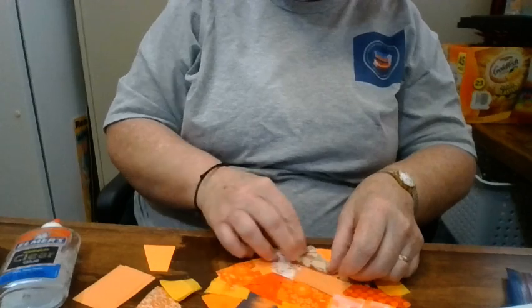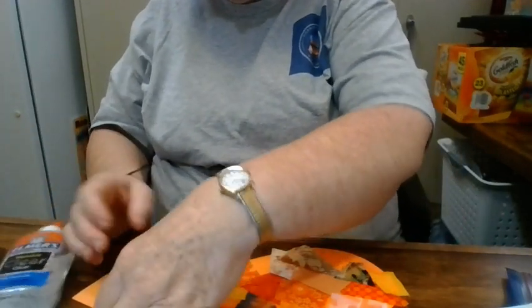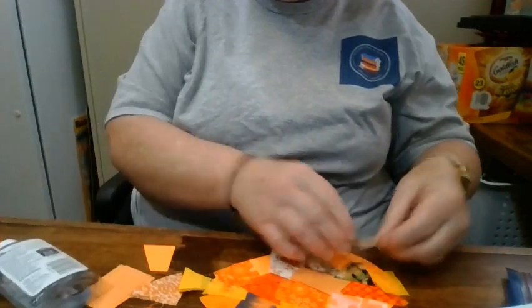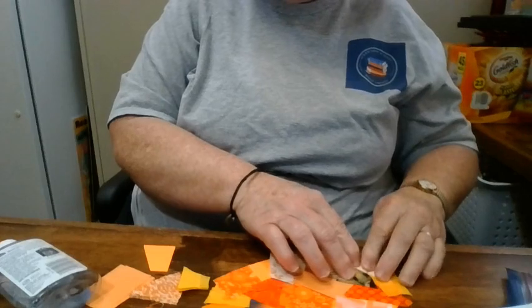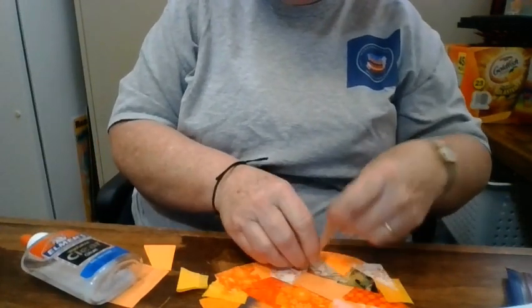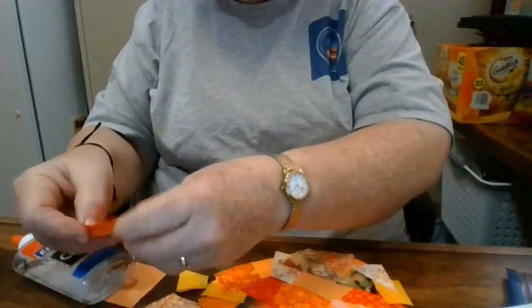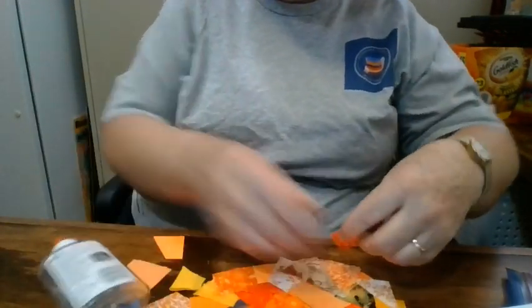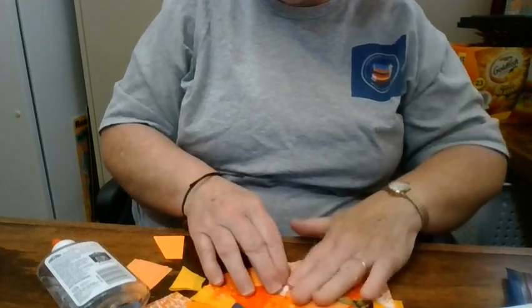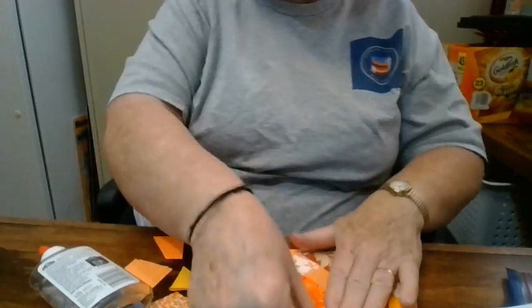You can just have fun with your glue and go to town. Let's see what colors I have here. Your glue is wet, so you can move things around the way you want. I'm going to get everything stuck on.